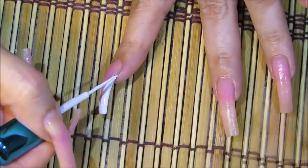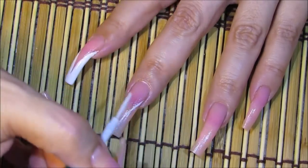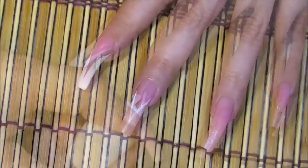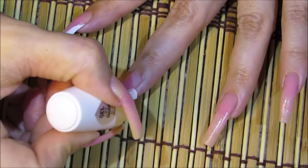A second way to do the V French is using the nail art polish with a thin brush — bring it in at an angle the same way and just fill it in with the white nail polish. It's up to you to decide how you want to do this technique.